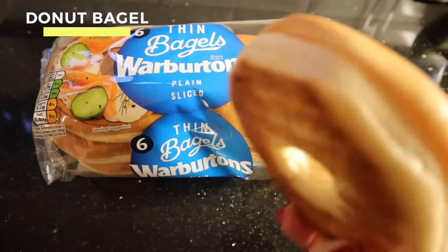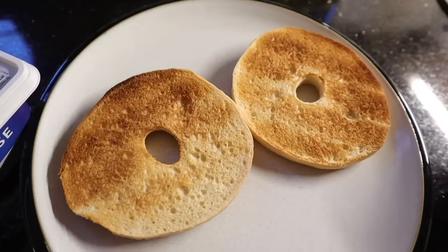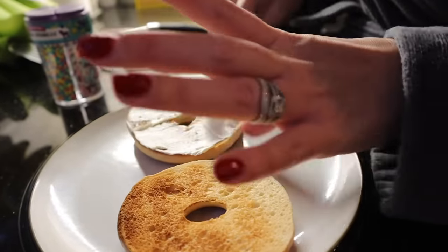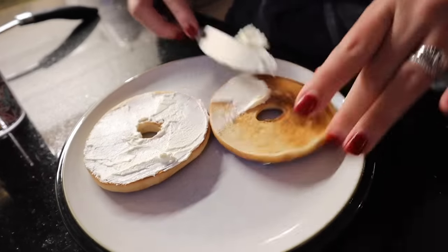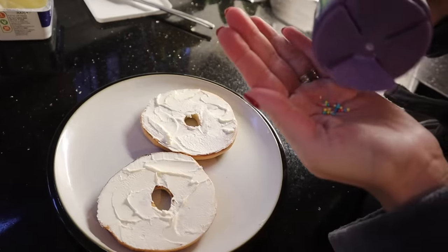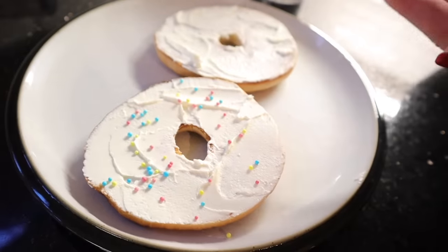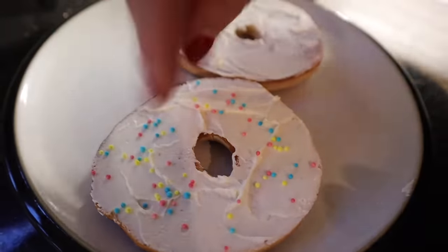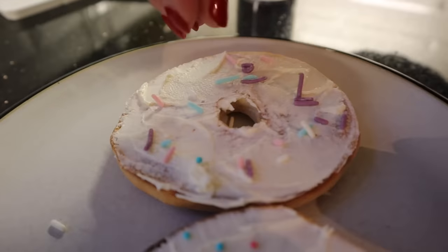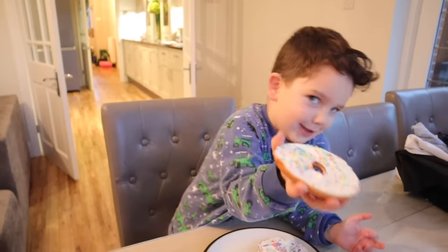This next one is a really fun idea — it's a donut bagel, but it's not actually as sweet as you may think. My kids really like these Warburton thin bagels; they're a bit easier for them to eat. I'll just toast that, add a little bit of soft cheese, and then to make it look a bit more enticing to a fussy eater, I'll put on a few little sprinkles on top of the soft cheese. It looks like an iced donut, but of course it is just a bagel with cream cheese. This is one of my youngest's favourite breakfasts — he'll often ask me for a donut in the morning, but he actually means this, and Caleb likes it as well.